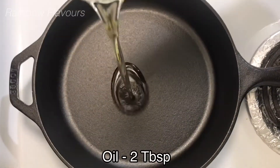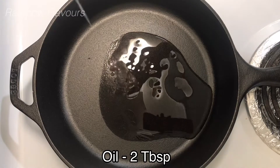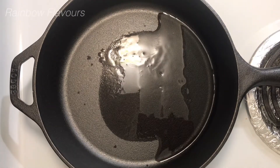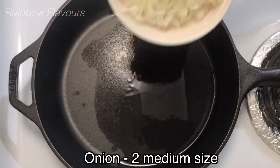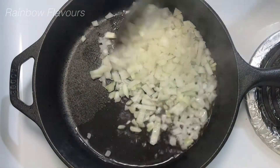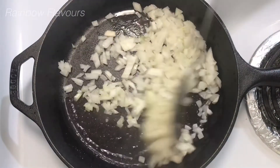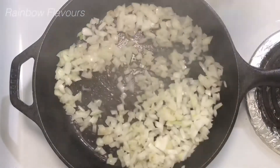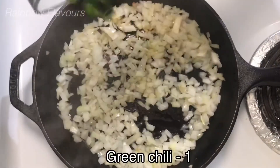Let's put 2 tbsp of oil in the pan. Let's cut 2 medium-sized onions. Onions are not very light.